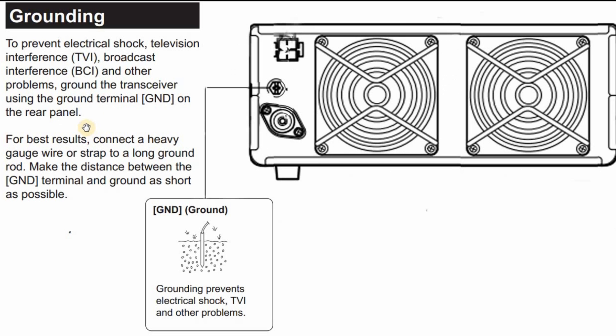Along those lines, here's a page from the instruction book for a major transceiver manufacturer talking about grounding. It says: to prevent electrical shock, TV interference, broadcast interference, and other problems — wow, it does a lot — ground the transceiver using the ground terminal on the rear panel. For best results, connect a heavy gauge wire or strap to a long ground rod, and make the distance between the ground terminal and the ground as short as possible. I believe that to be a major violation of the National Electric Code, and I don't think it should be done that way. I know every instruction manual says basically the same thing.